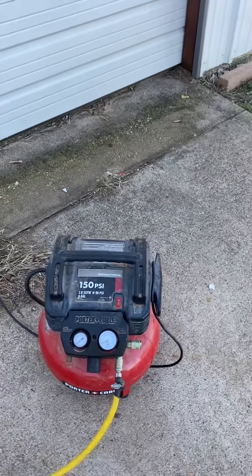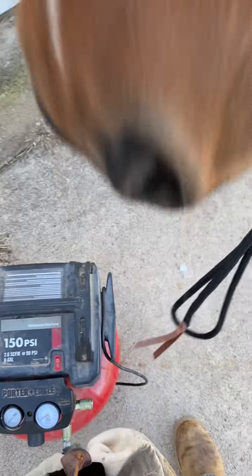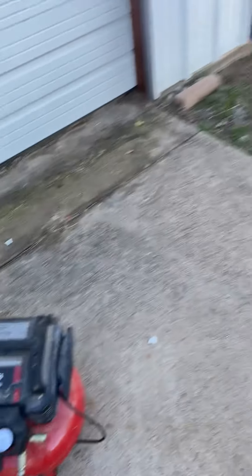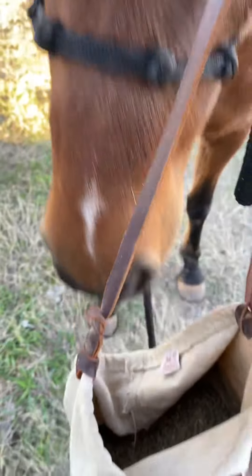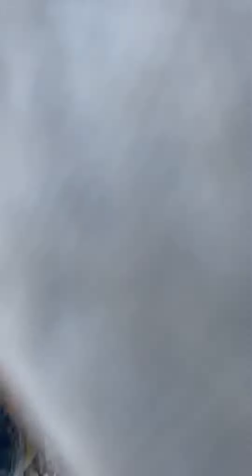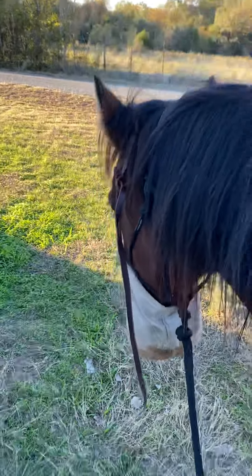Sit back, buddy. Here we go. I don't want to turn it on right under his chin like that. I'm going to put this grain bag on. It's a little hard. Okay, the grain bag is on.